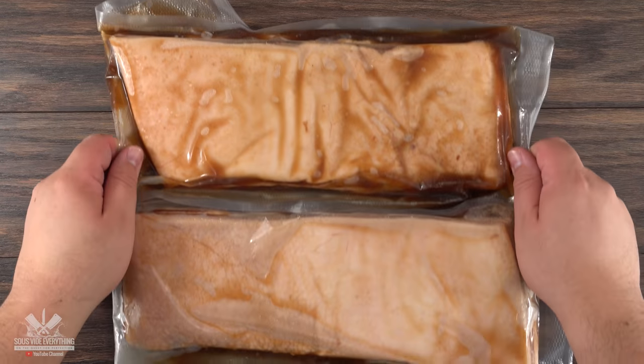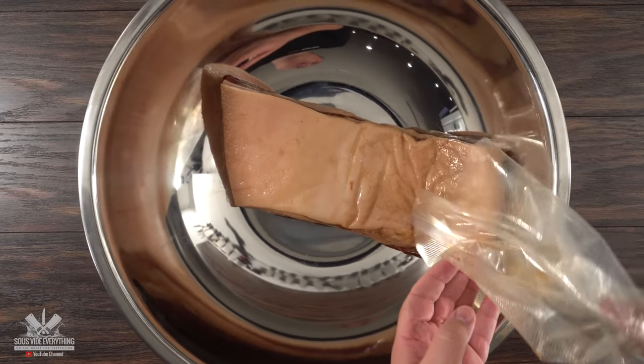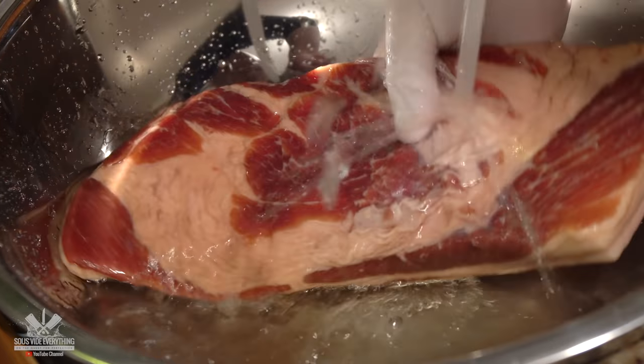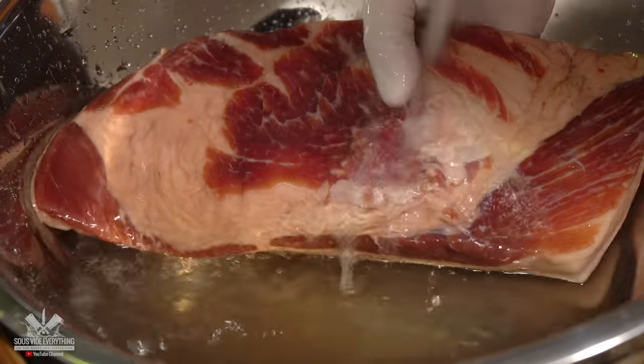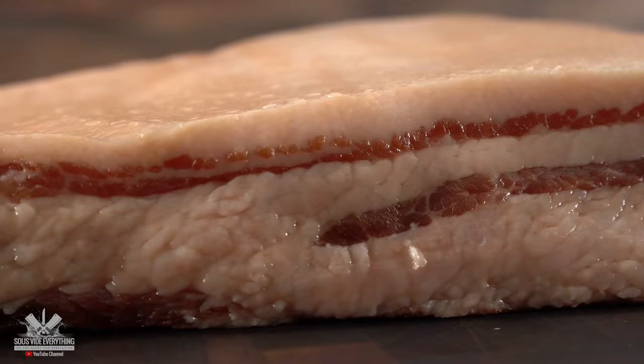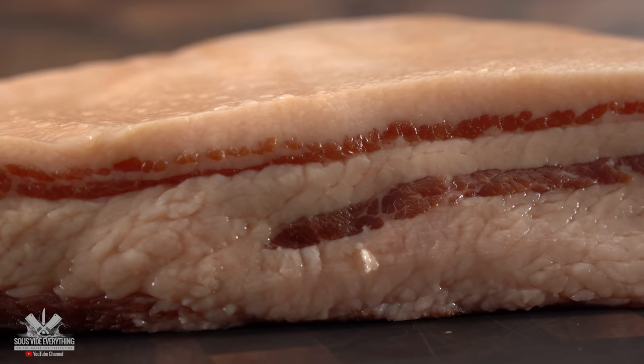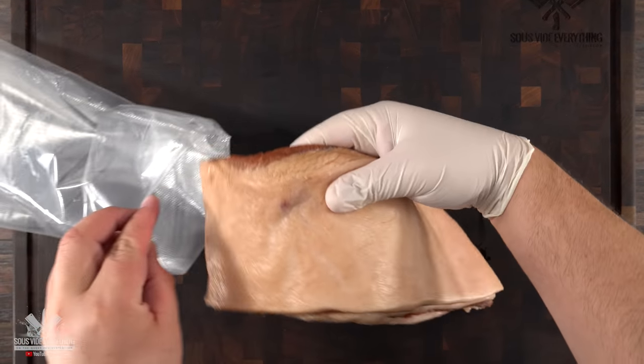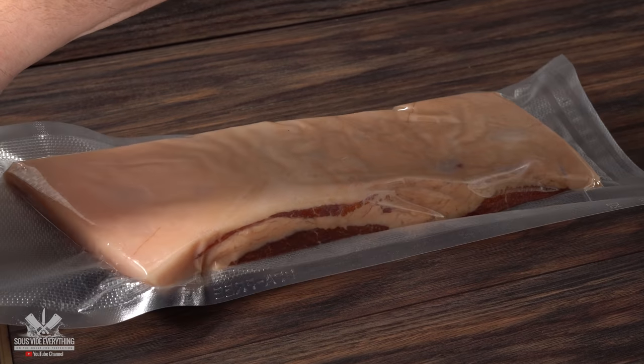Once the five days were up, all you have to do is remove it from the brine and wash it well. Make sure to rinse it at least five times — if you skip this process your bacon will be extremely salty. Once done I was left with perfectly cured bacon. Now that the cured bacon is ready, all there's left to do is bag it up and cook it sous vide.